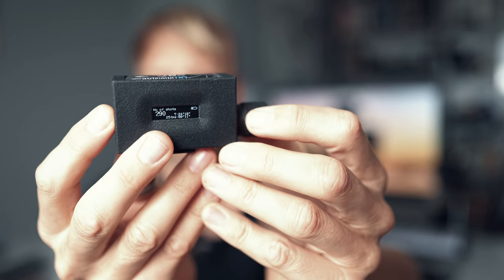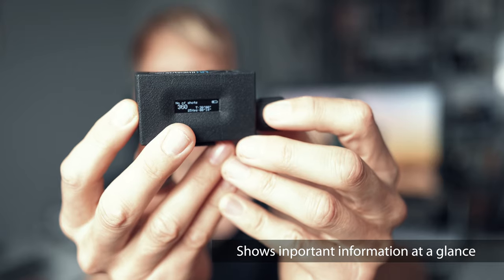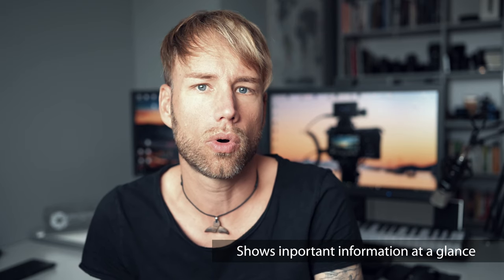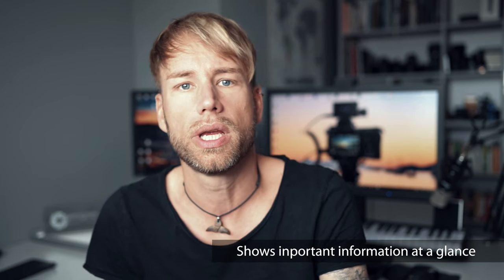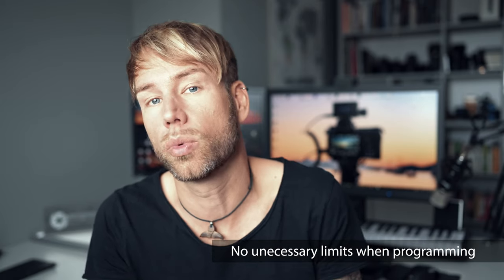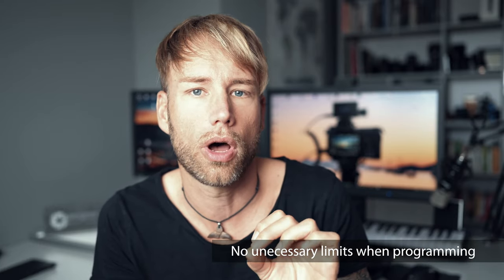The LRT Pro Timer will always show you all the information you need while setting up and while shooting. You will never have to calculate any values because you will see the remaining shots, remaining time, the length of the video clip, and so on — all that information will always be present on the display. You'll have no limits when programming your intervals or the number of shots, and the LRT Pro Timer allows you to set intervals and exposure times in steps of 0.1 seconds, not full second steps like other timers.